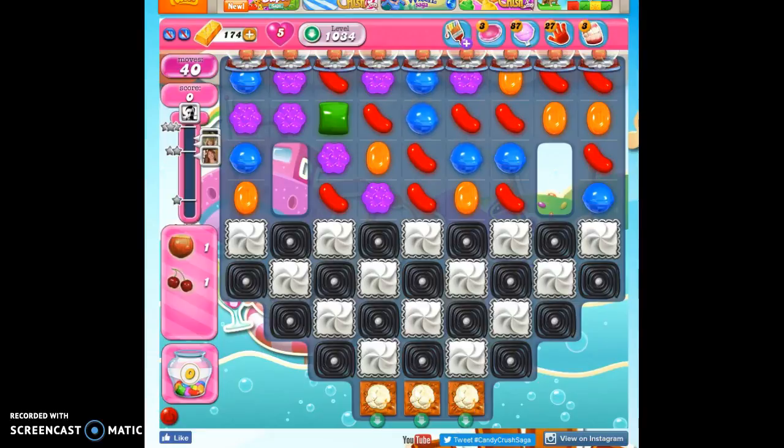Hi friends, this is Susie, your Candy Crush Guru, here to help you solve the puzzle of level 1034.